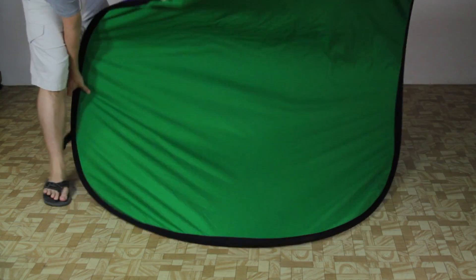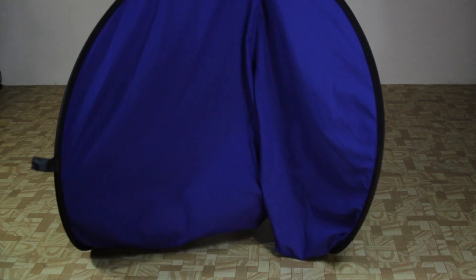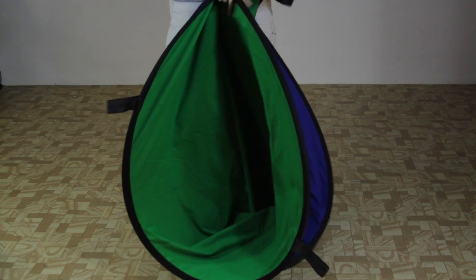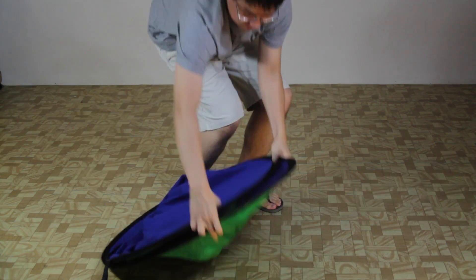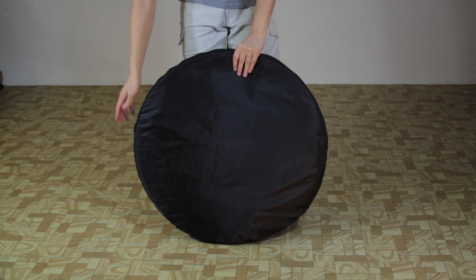Folding this collapsible blue and green screen is a little bit difficult at first because of its size, but once you learn how to do it, it's rather easy. Once folded, the green and blue screen can be as compact as a 33 inch circle. The screen also comes with a cloth carrying case for easy transport and storage.